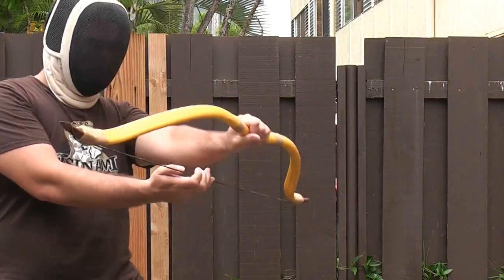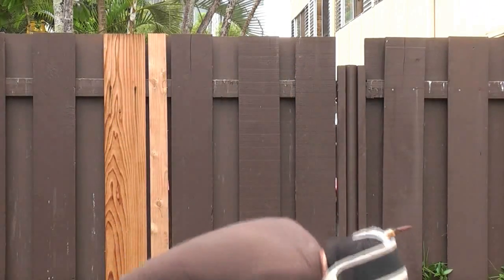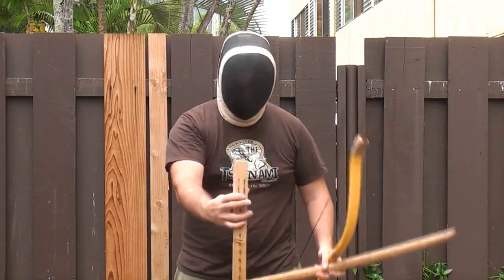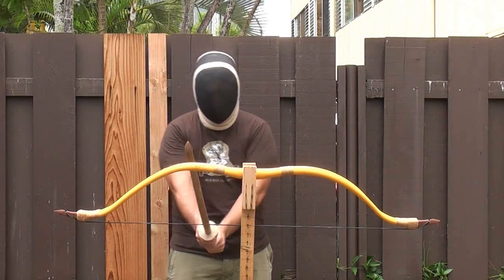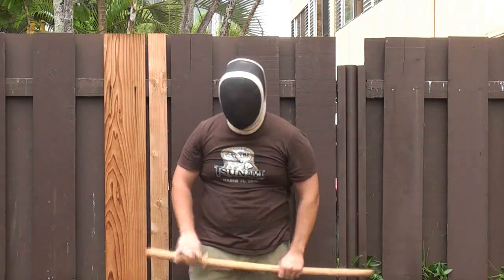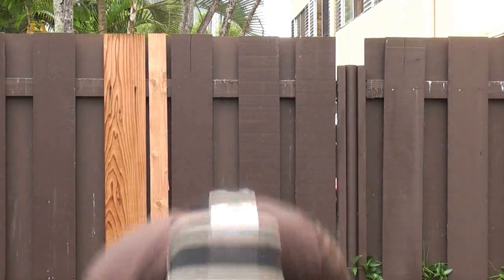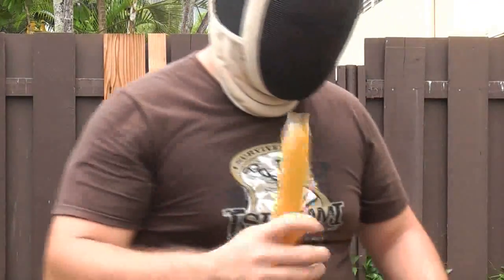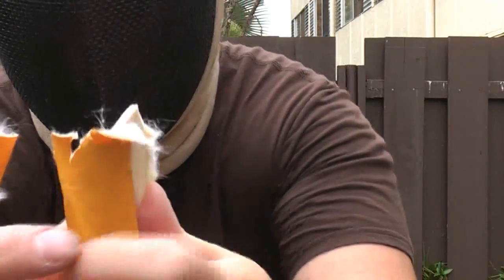The vinyl is getting all messed up, but the bow itself seems to be okay. Let's try that one more time. There we go. So you can see that was a pretty direct strike, and if you can see what happened — I feel this back here — there's a little bit of a split over here.